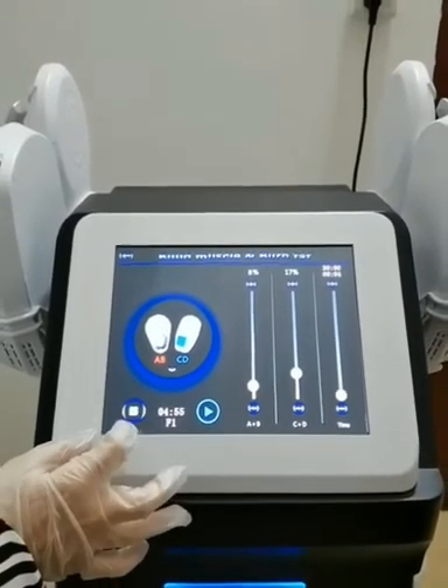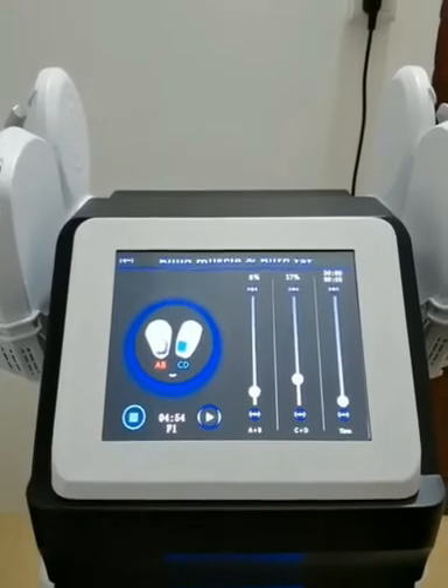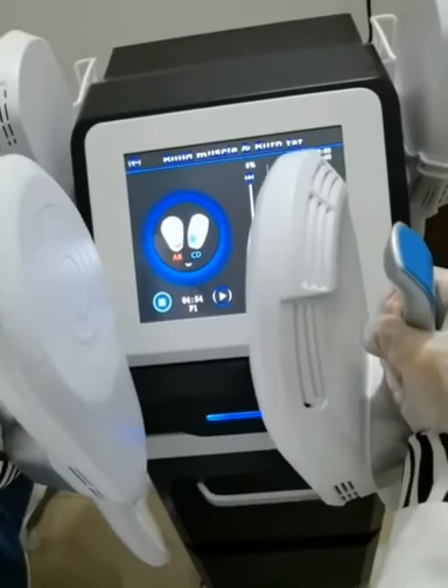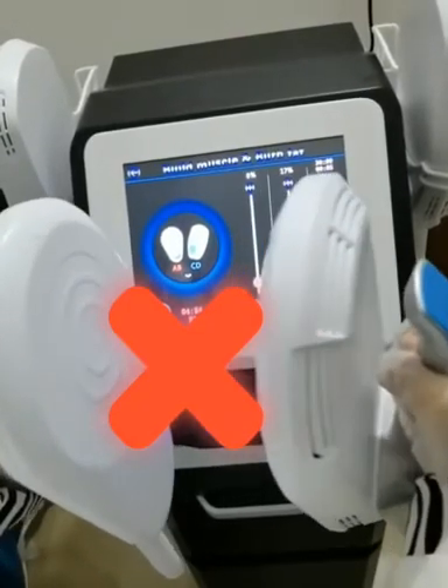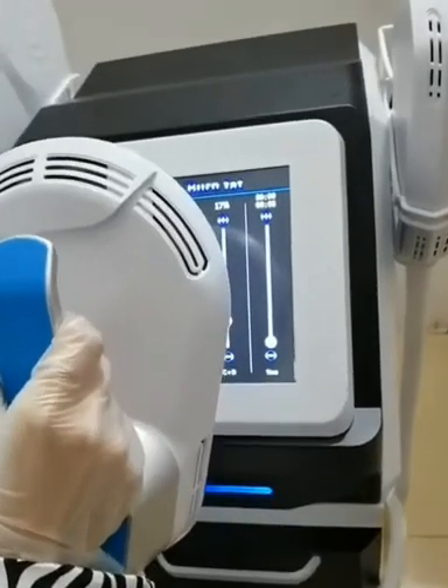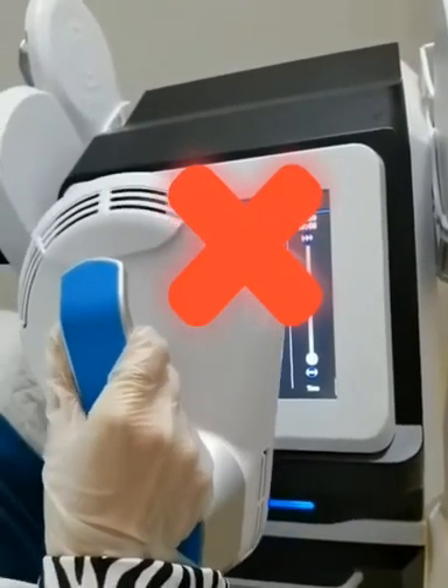If you need to pause, please click this button. During the operation, pay attention that two handles cannot work face to face, and the handles at work cannot face the screen. Demonstrate the specific operation.